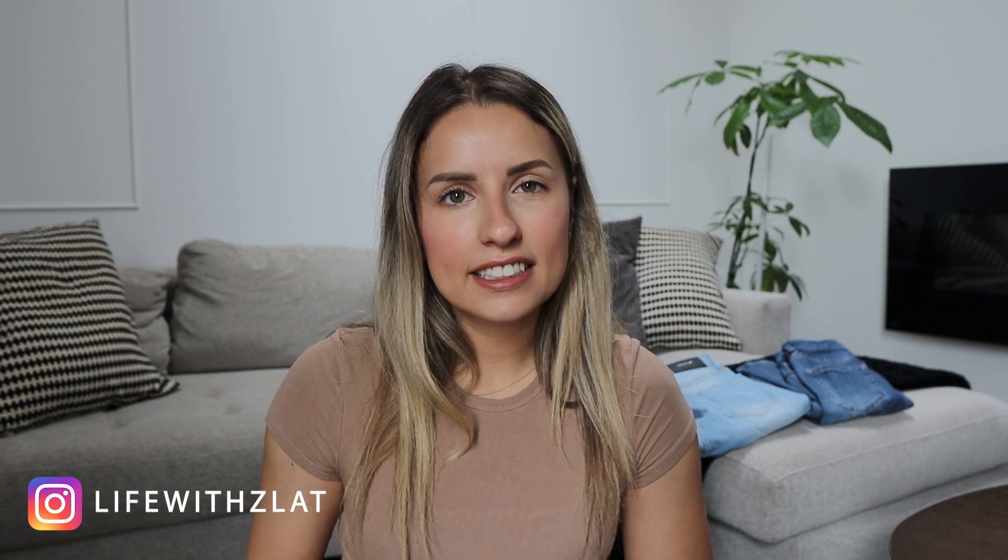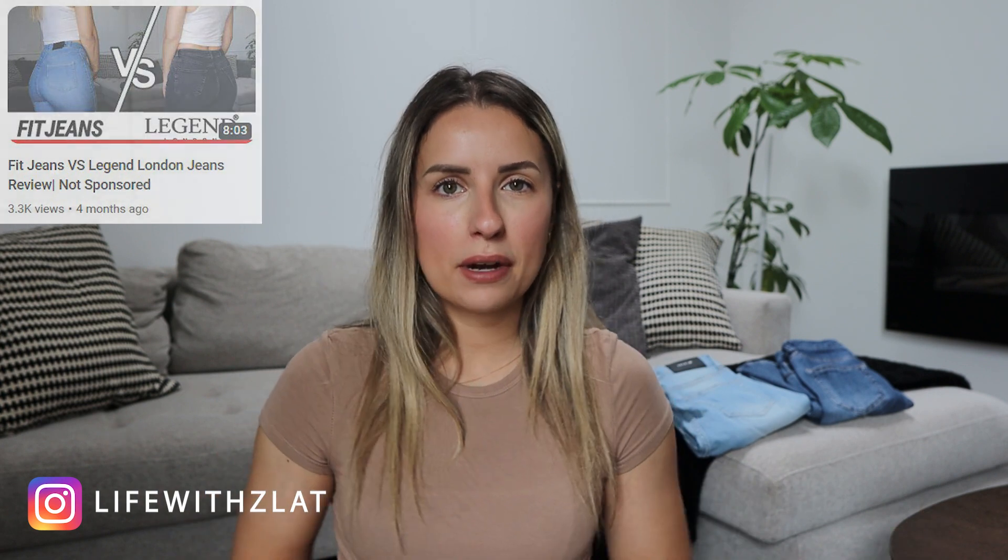Hey guys, welcome back to my channel. If you are new here, I make fitness, nutrition, and travel content. A while back I made a video where I compare Fit Jeans to Legend London jeans — you can watch that if you're trying to choose between the two brands.